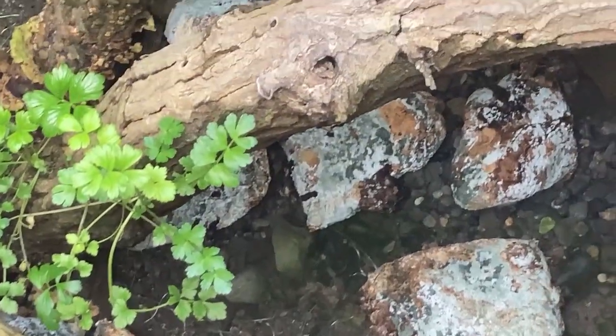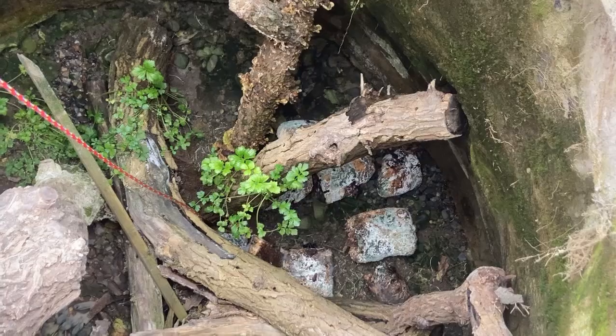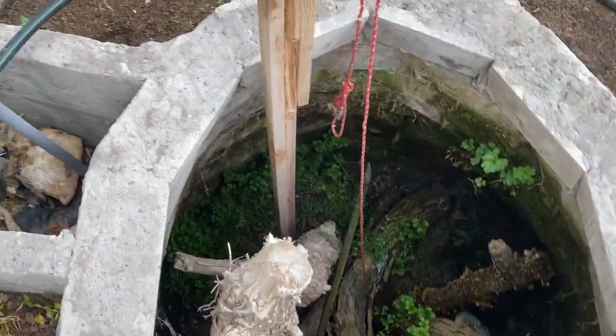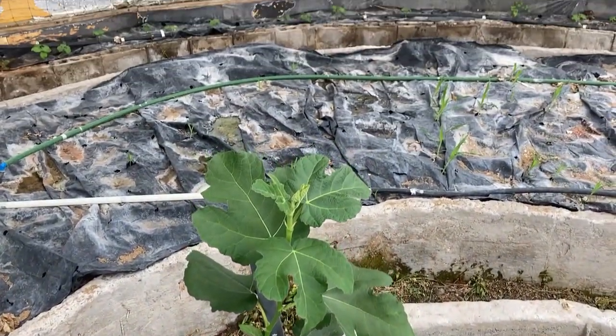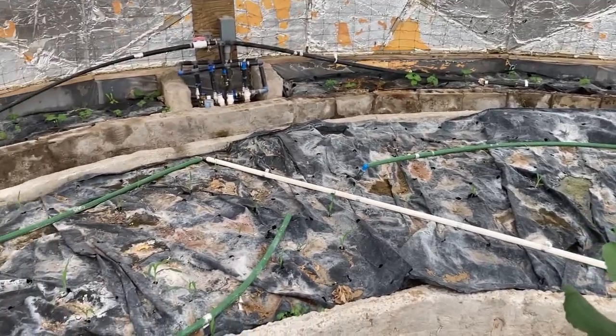Of all the locations — whether it's in this pit, in the other two greenhouses, or under the plastic — it seems like the reishi likes a warm environment, not a lot of water, but it likes the light. That's just my observation.